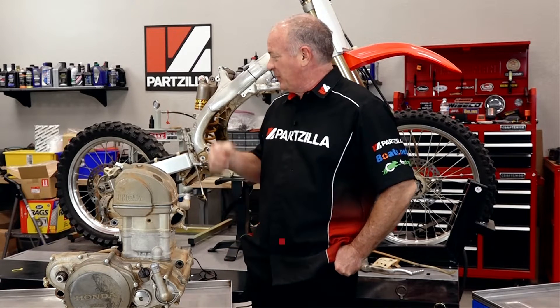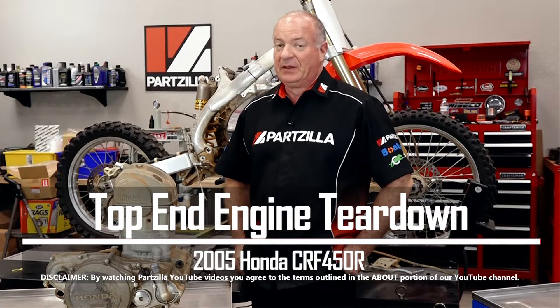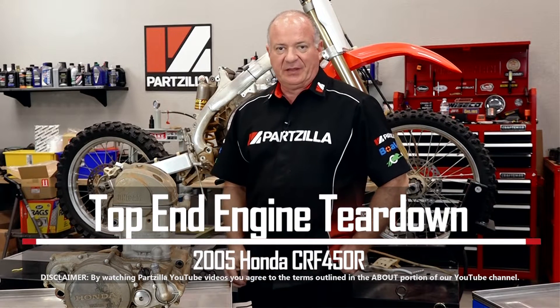Hello, John Talley here with Partzilla.com. As you can see, we've been doing some work on our 2005 Honda CRF450R. Today we're going to dive into the engine — we're going to break it all the way down to the crankshaft and then build it all the way back up. We're going to be using a kit from Weisco to accomplish this, but there are a couple other things we may want to consider as we're going through this. So let's step over to the table and talk about it for a minute.